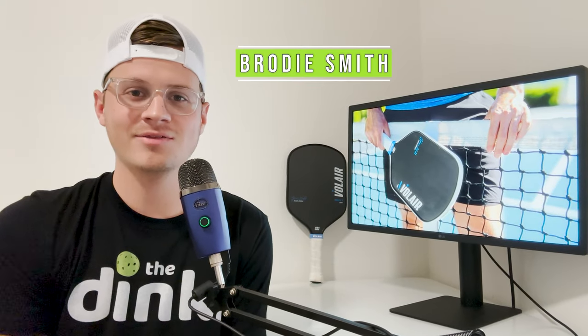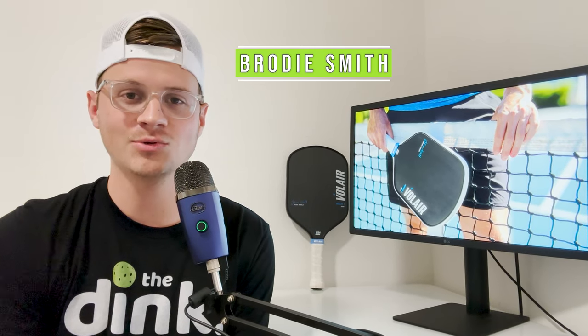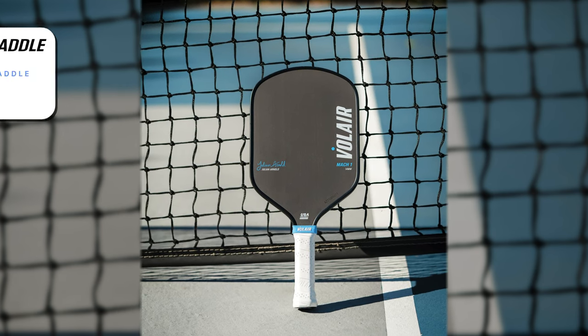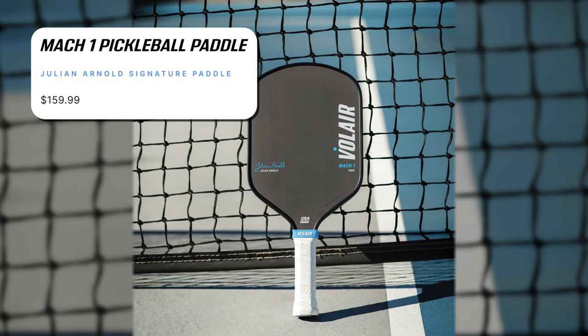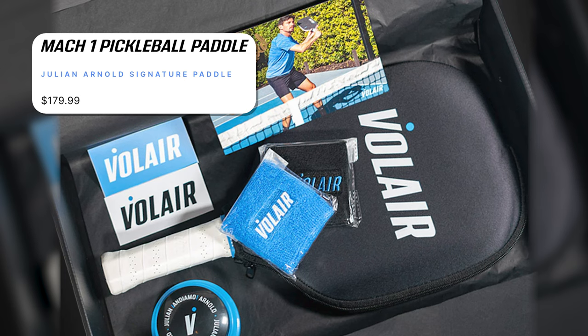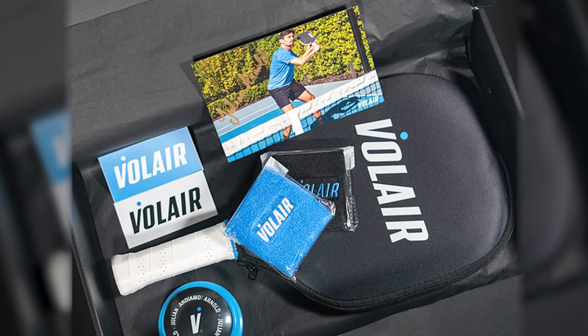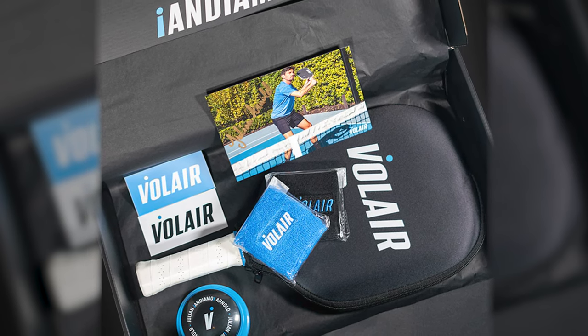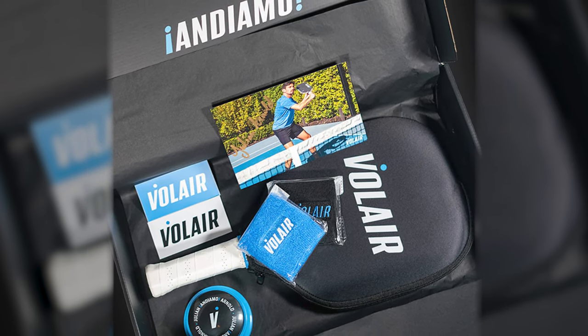Hey everyone, Brody Smith here from The Dink Pickleball doing our paddle review for Julian Arnold's Volair Mach 1. When purchasing this paddle you have two options: you can get it for $159.99 just by itself, or you can get the signature gift box for $179.99, which includes an Andiamo signature Julian Arnold button similar to a Staples 'That Was Easy' button, an autographed image, some Volair balls, and a few other things as well.